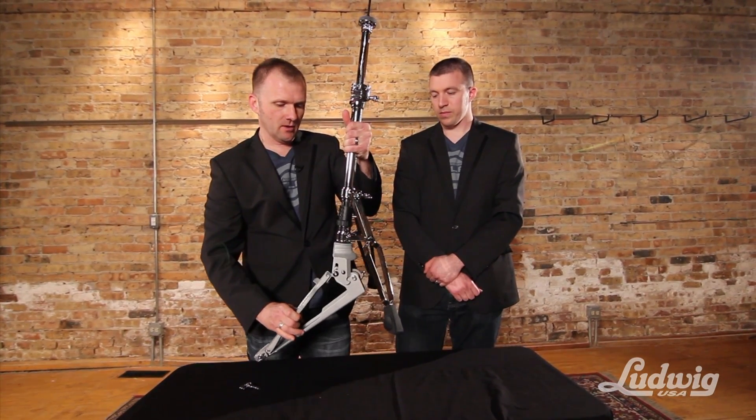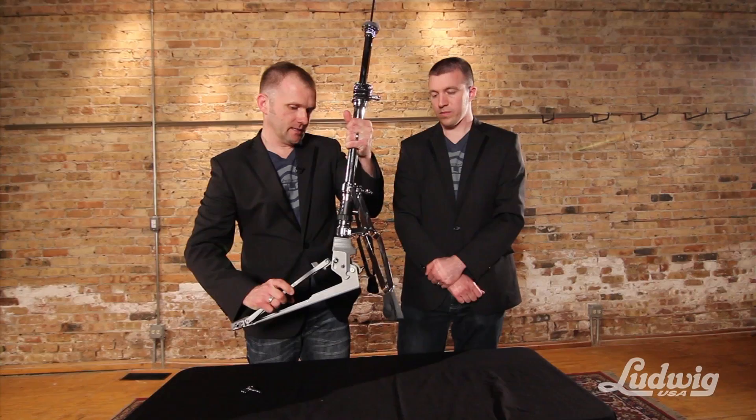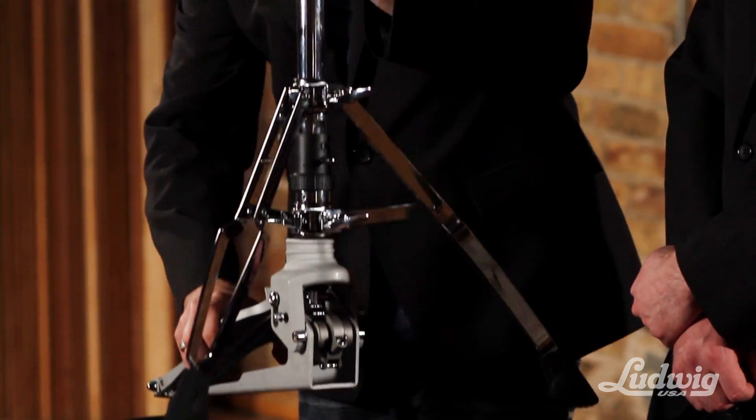When you want to set it up again, you do exactly as Josh told you — grab it by the footboard, slide it into place into the hooks, and then you're ready to play again.